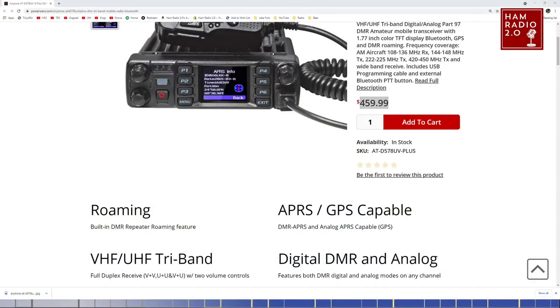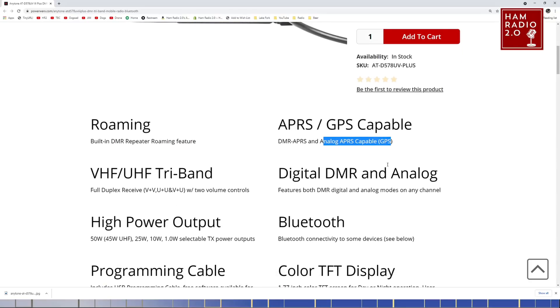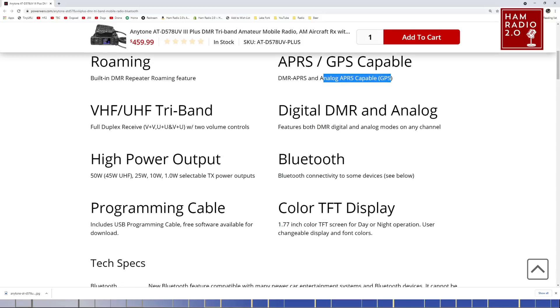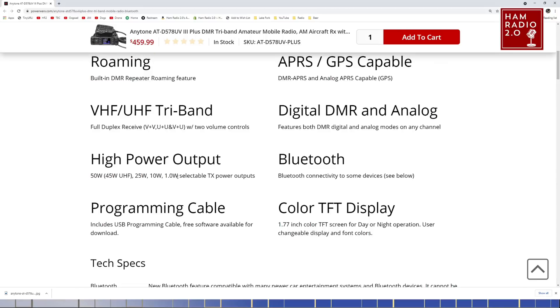It has everything the original one had. It claims analog APRS capability — probably the same one built into the new HT that claims to be analog APRS capable, which I haven't fully tested. High power output: 50 watts, 25 watts, 10 watts — those are the power outputs.